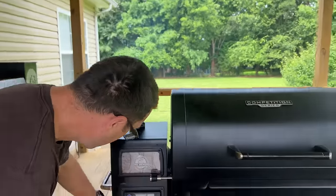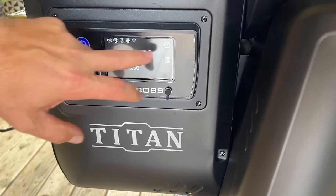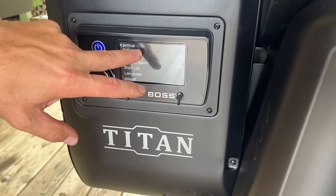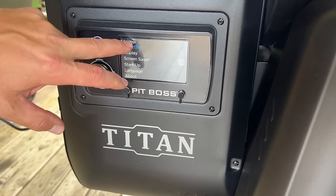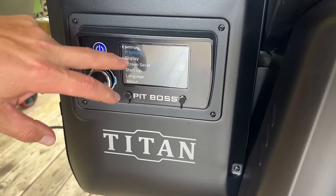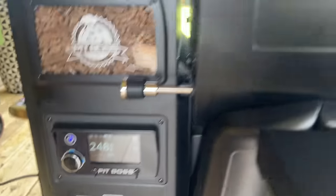I'm going to take it off smoke mode. You don't have to press the screen hard — this thing works pretty well. So we're in regular settings now, still going to keep it at 250.